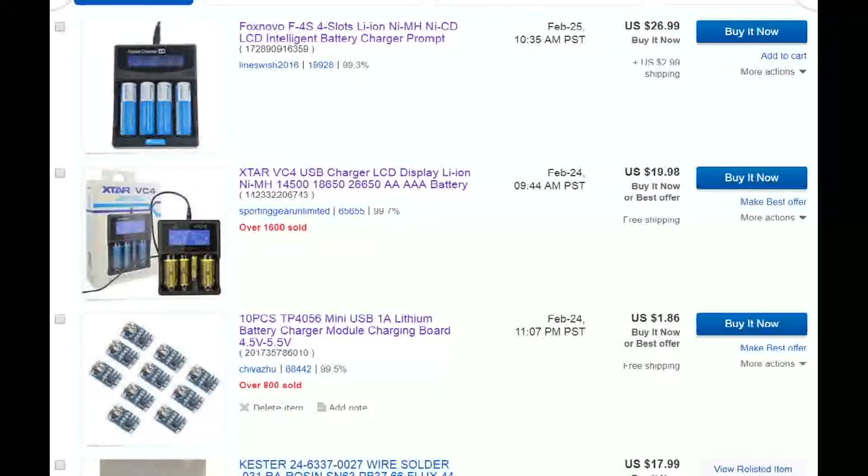The tester I use is the Fox Novo. Two and a half years ago when I started with these batteries, Fox Novo was about the only option. I've got five of them and have tested over 3,000 batteries — never had a failure. I highly recommend them. However, a fellow called Average Joe who's building a power wall just reviewed the X-Star, which has a feature the Fox Novo lacks: it measures the internal resistance of each cell. The X-Star is also a bit cheaper, but I can't recommend it since I've never used one.